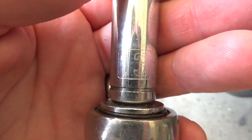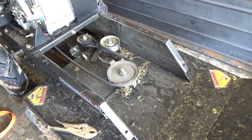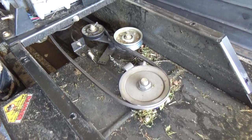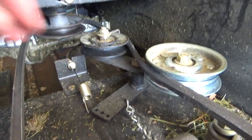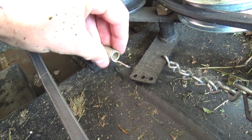We're going to need a 13 millimeter socket for this project. Upon removing the six bolts that hold down the pulley system cover, it's pretty apparent exactly what my problem is. As you can see right here, the spring at the end of the transmission cable has broke.